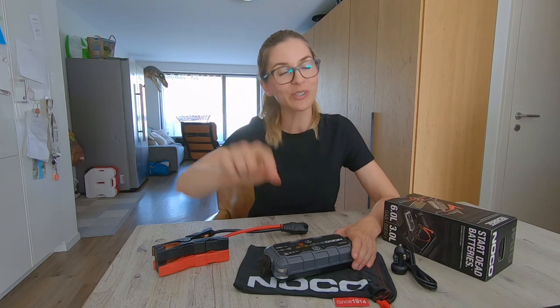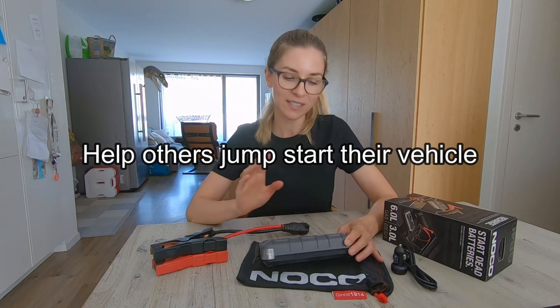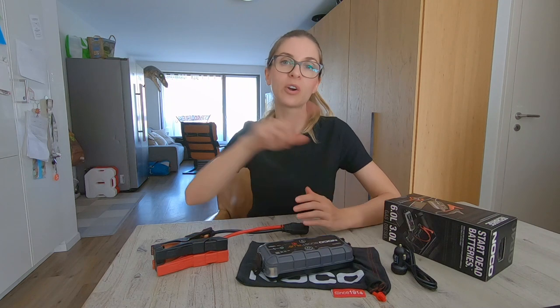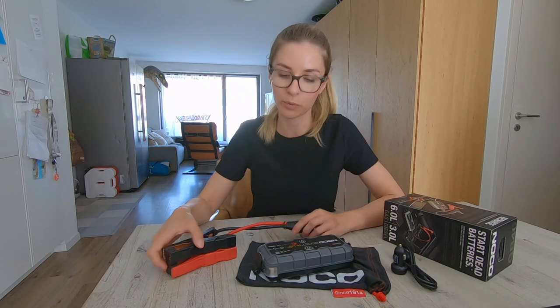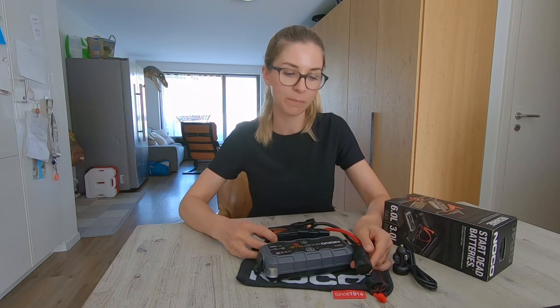Reason number two: you can help people jump start their vehicle with this jump starter without using your vehicle or having those long jump starter cables — you would only need this small and compact booster.